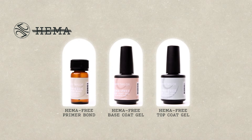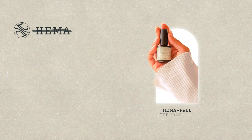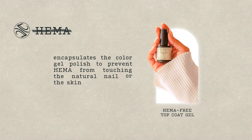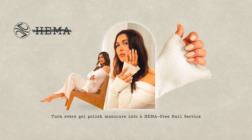My HEMA-free gel system has HEMA-free primer, HEMA-free base gel, and HEMA-free top gel. My HEMA-free nail primer and HEMA-free base gel protect the natural nail, and my HEMA-free top gel encapsulates the color gel polish to prevent HEMA from touching the natural nail or the skin. So now, you can turn every gel polish manicure into a HEMA-free nail service, and all your sensitive nail clients can enjoy beautiful nails.